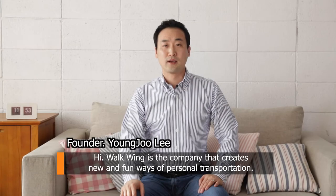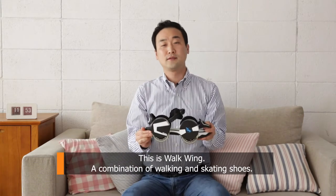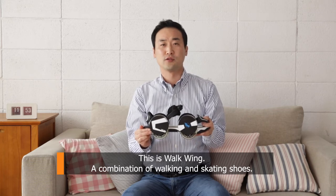Hi. Walk-in is the company that creates new and fun ways of personal transportation. This is Walk-in, a combination of walking and skating shoes.